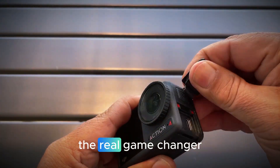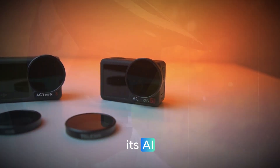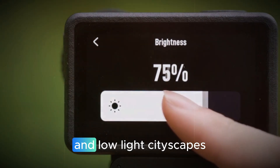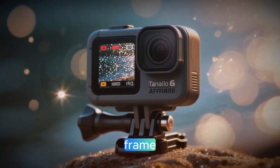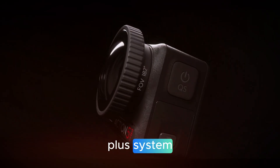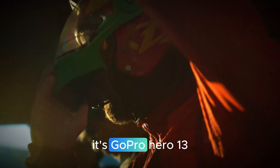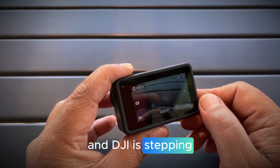The sensor upgrade is the real game changer — not just larger, but smarter. DJI has reportedly tuned its AI image engine for real-time HDR optimization, dynamic stabilization, and automatic tone mapping for both bright daylight and low-light cityscapes. Expect more depth, clarity, and realism in every frame. The Rocksteady 4.0 Plus system is said to handle even harsher movement, whether you're biking downhill, surfing waves, or filming handheld shots on the go. It's GoPro Hero 13 Black and Insta360 Ace Pro 2 territory, and DJI is stepping in ready for a fight.